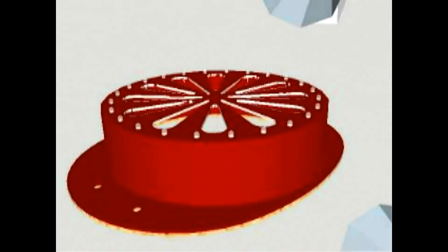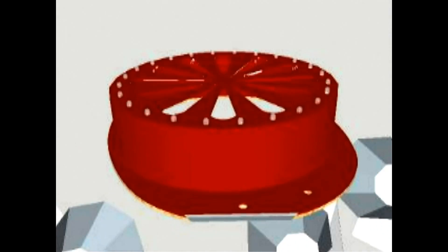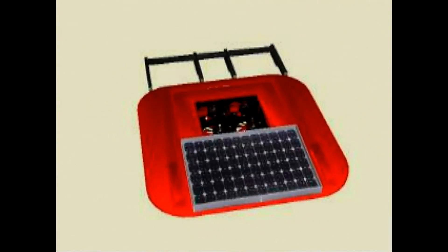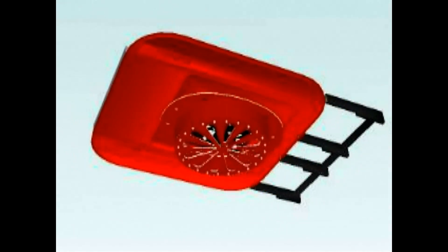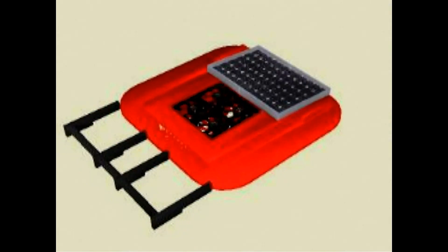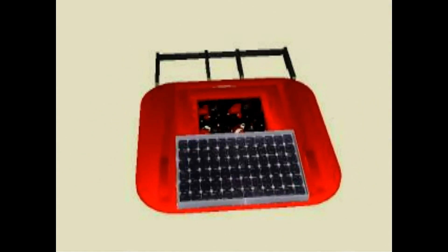Here we can see the obvious orange-shaped pattern that we had designed from the very beginning of the project. Here we can see a 3D model for the completed and constructed product system and its desired look. Here we can see the desired final outcome of the project, with a 5W solar panel mounted on the top of the bin with 4 fans inset into the centre to provide the ventilation.